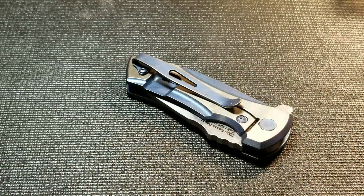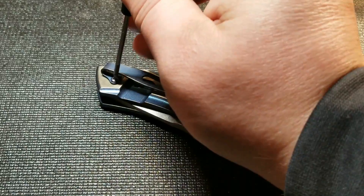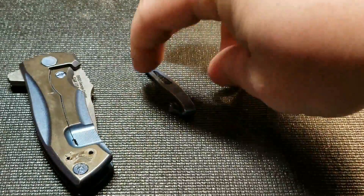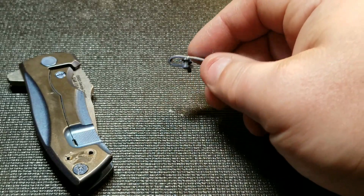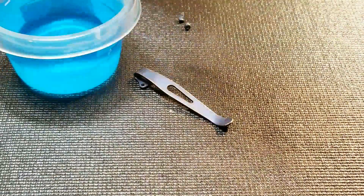The first thing we need to do is take the clip off. If I'm not mistaken these are T6 Torx, so we'll pop those screws off. There's a lot of Loctite on there but I'll get the screws out and we'll go to the next step.